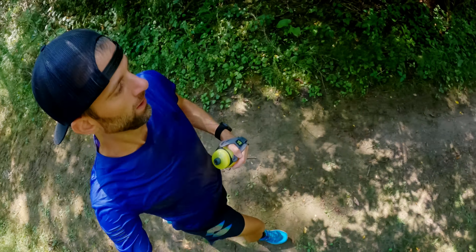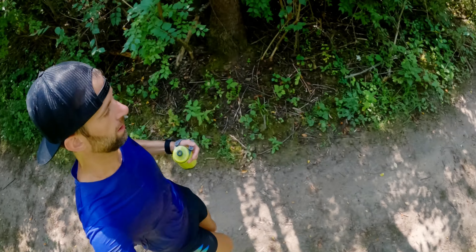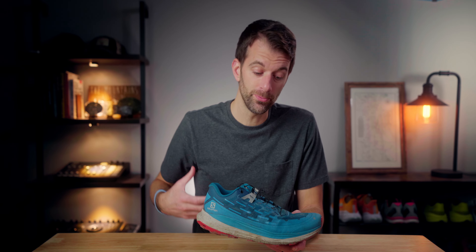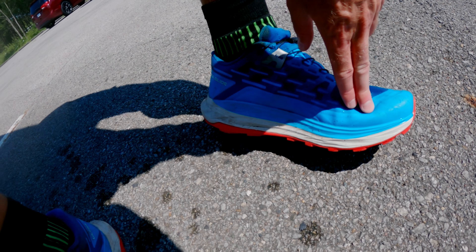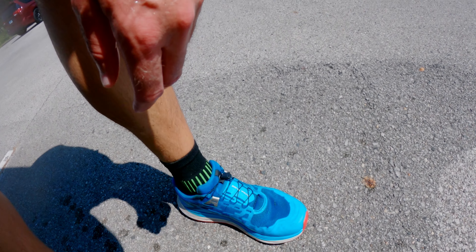Every run I would swing back one way or the other, and that's why it's taken me so long to come to this review. There are some really awesome things about this shoe, but then there are also some design elements that I just can't believe they actually did this way.